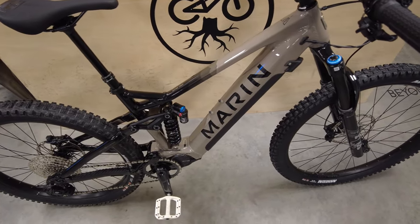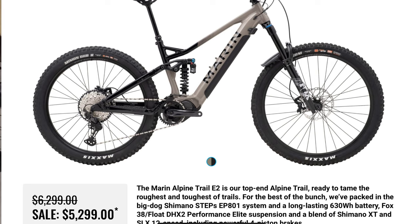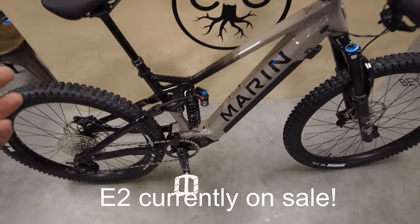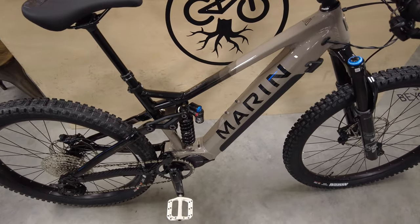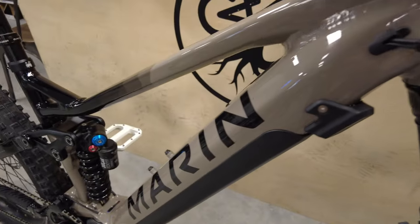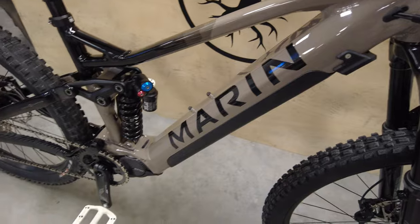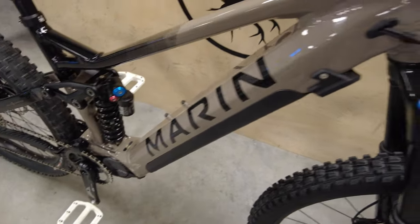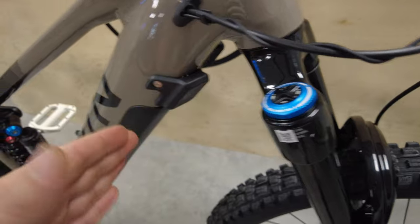Let's go over the specs and features of the Alpine Trail E2. It comes in three versions: base E, E1, and this E2. They're all aluminum — no carbon fiber options. If you want less travel, the Rift Zone is your next option and they have some e-bikes as well. This is an aluminum frame with a very slack 63-degree head tube angle and a 78-degree seat tube angle, so you can get a pretty long dropper in there.